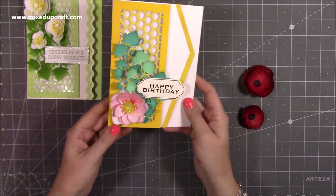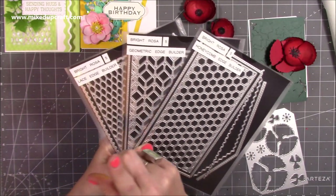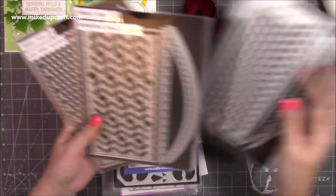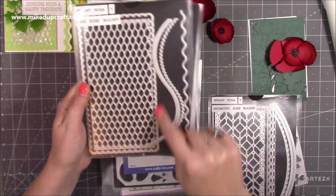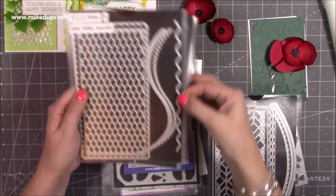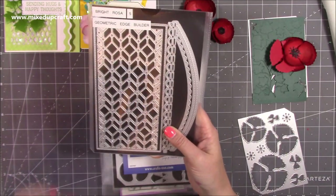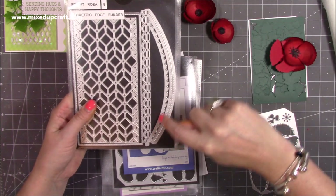First of all, these are the three edge builder dies. This is the lace edge builder, you've got the honeycomb, and there's one I used there. You also get the frame and two other borders. That's what I'm going to use today — these lovely curved wavy ones. All of them come with the frame for the lace or whatever border you're using. And then this one is the geometric edge, which I'm also going to use along with this lovely scalloped edge.